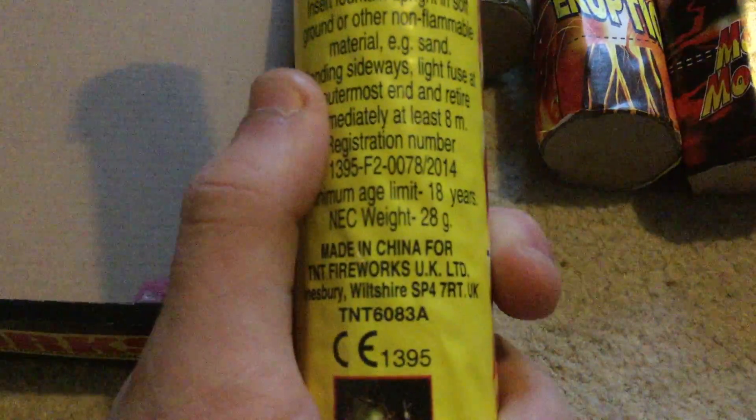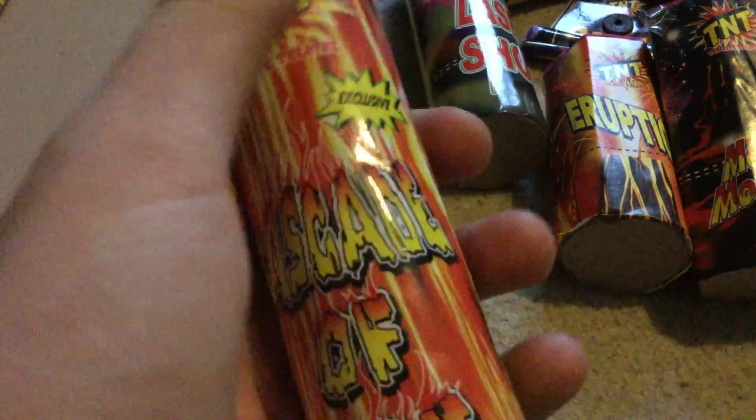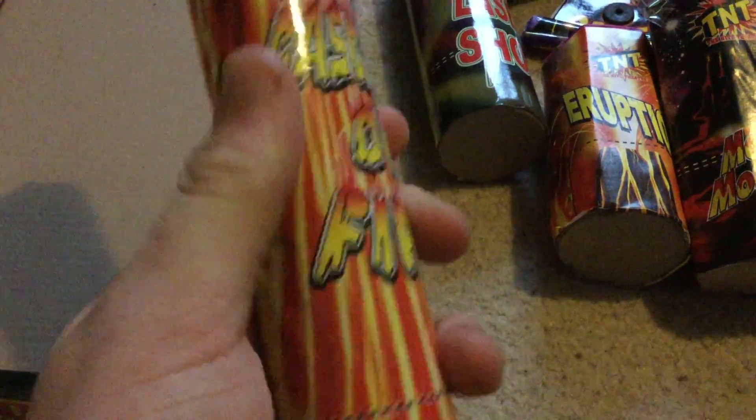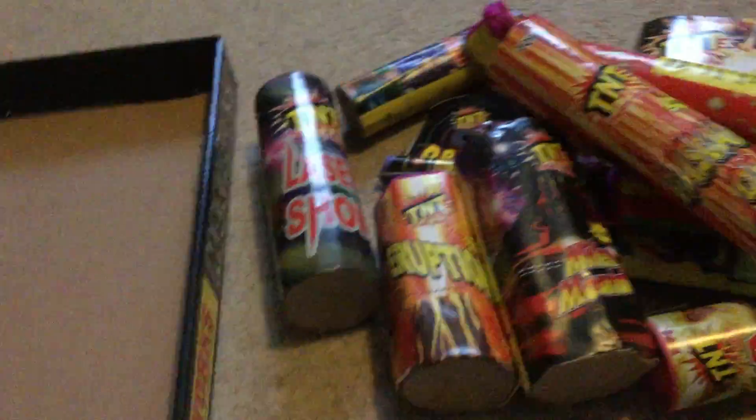The biggest piece in this box, both physically and in explosive content - a Cascade of Fire. This is a nice tall fountain. As you can see that's a good 15 centimetres or 6 inches long. 28 grams of explosives, same as the other one. It feels distinctly heavier at the top than it does at the bottom. So I imagine there's a bit of air - I can push that in pretty well there, so it may well be. Hopefully it's got nice little effects.